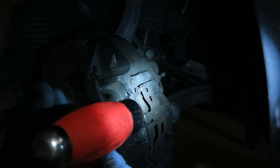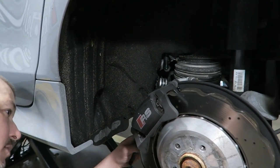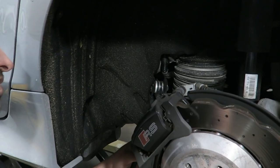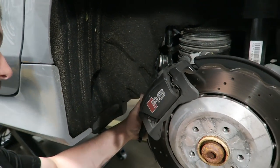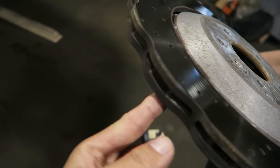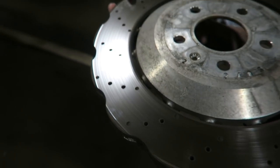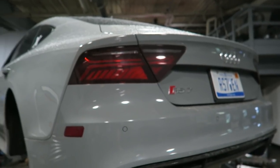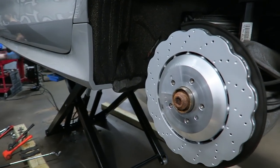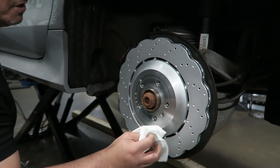I'm going to pop these pins out — these are going to get reused. Taking the caliper bolts off, slide the caliper off, and then we can get the bracket off and get the pads out. There's quite a lip right here — that's 24,000 miles of usage on an RS7. New rear rotors on. Look at that — it looks so nice and clean.